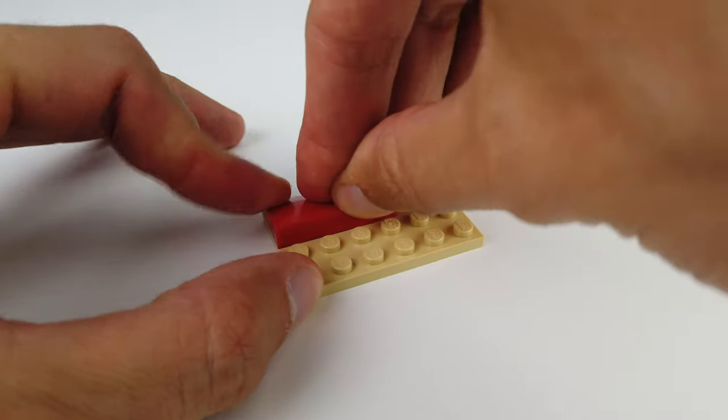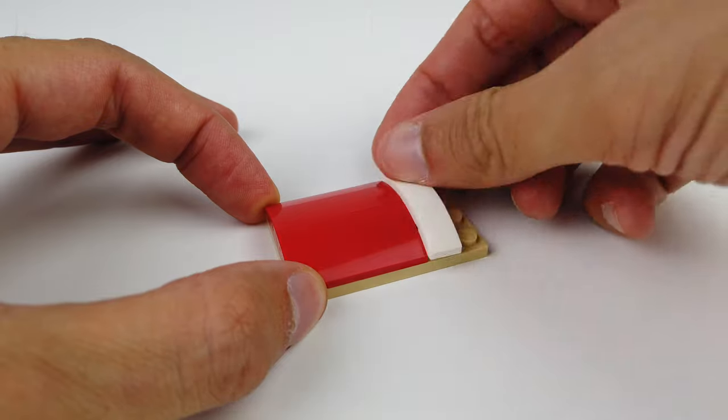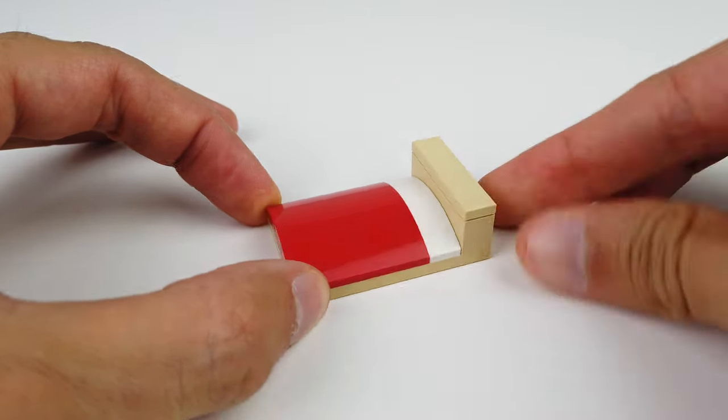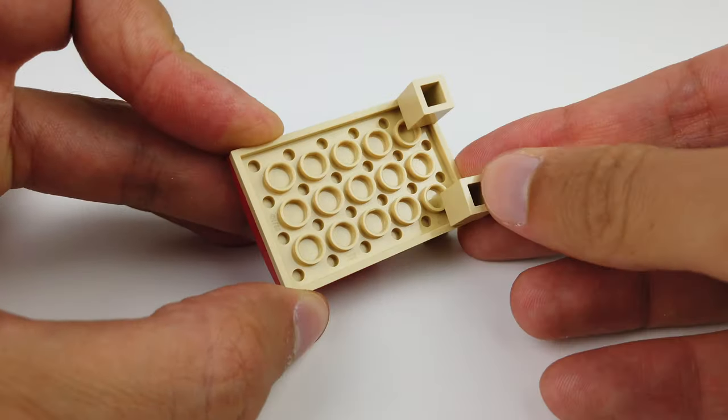It's been ages since I've done one of these videos so I hope you enjoy it. If you wish to build this yourself, wait until the very end of the video for a full parts list. 54 pieces only — can you believe it? It's that easy, even I can do it. Enjoy the build and I'll see you on the next one.